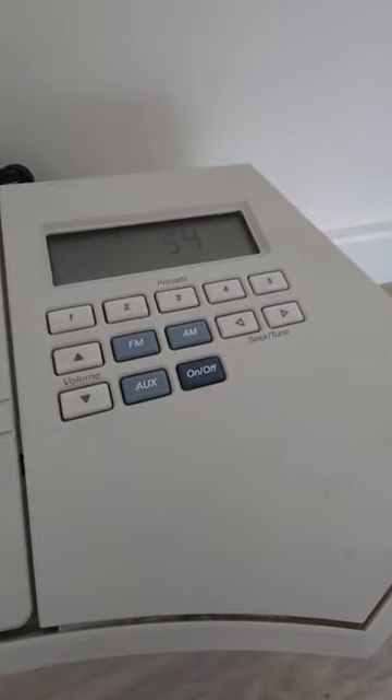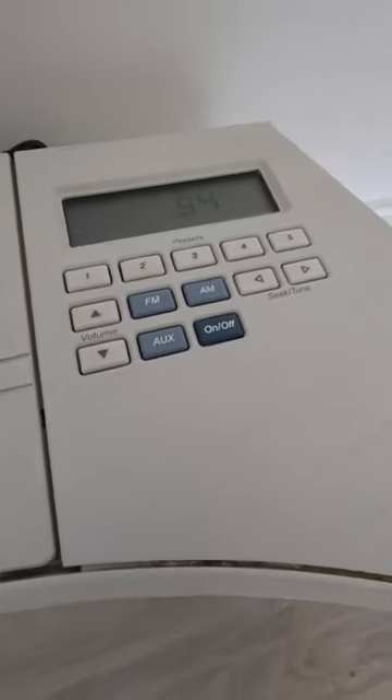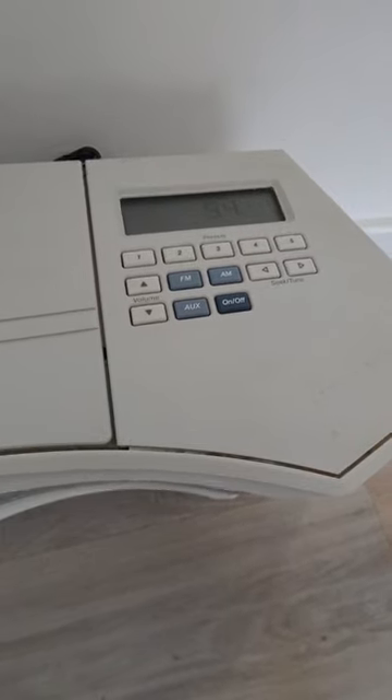They've got FM and AM radio, this one's got a CD player in the top, and it's also got an aux input which means you can connect other things to it. It sounds incredible — get one!